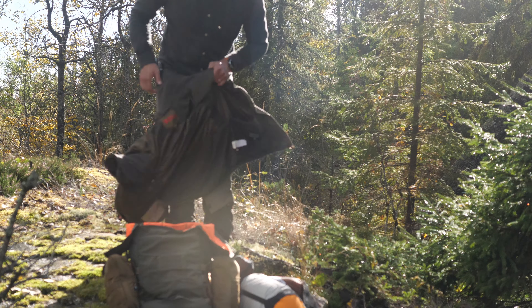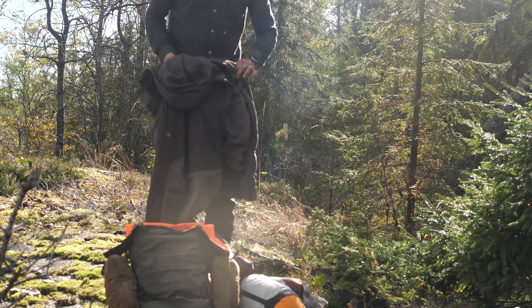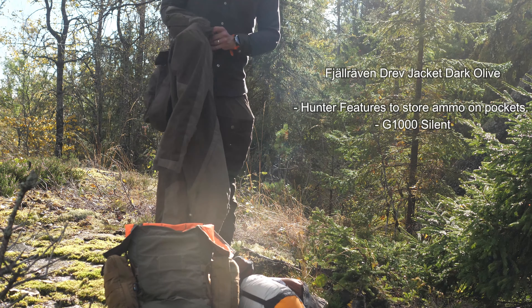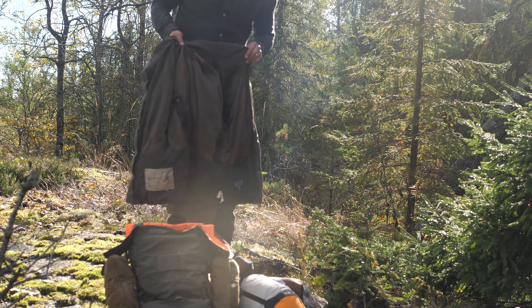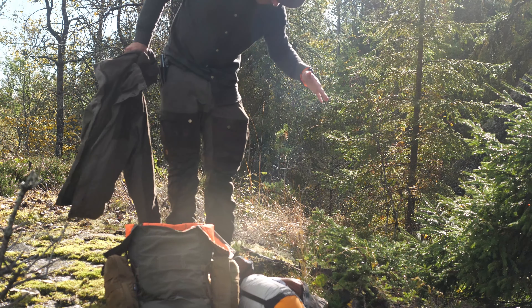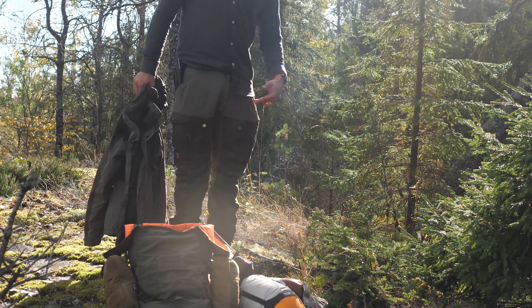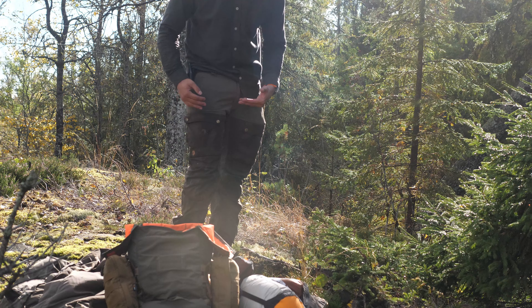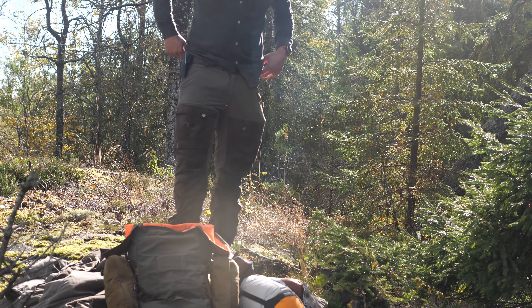This is one of my first hunting jackets — I've had it a long time but haven't used it in a while. This is the Fjällräven Björn jacket, and I also have the Fjällräven pants. This is my favorite for bushcrafting, or perhaps hunting as well, but I mostly use this for bushcrafting when I'm doing a lot of physical work.